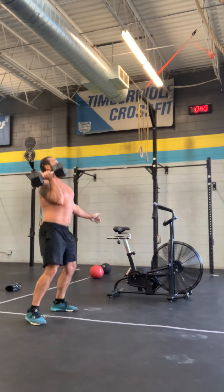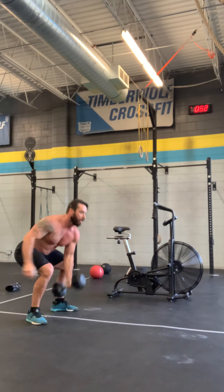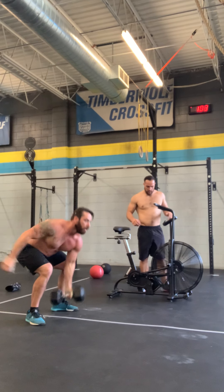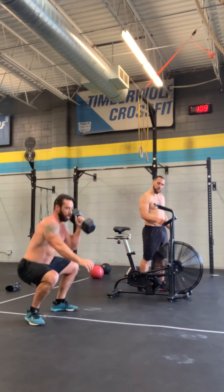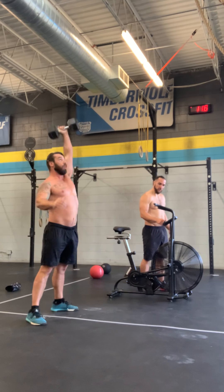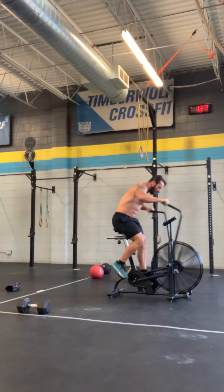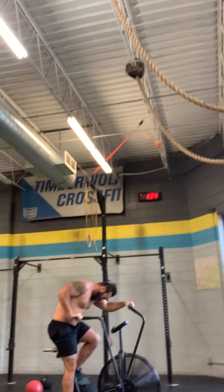3-2-1. 24. 2 back. 8, 7, 8. 29. Last one. 30.